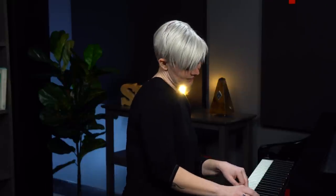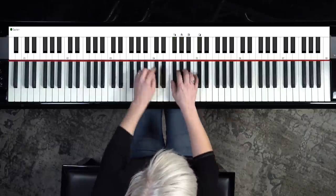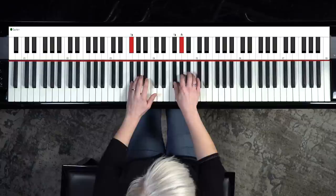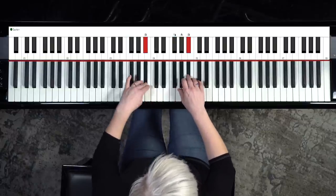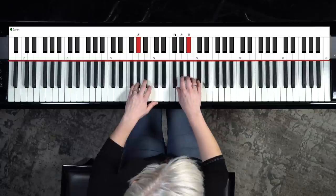Now let's move our hand a little bit and we're just going to walk up the black keys. Play the bottom of the group of three, and then this note here — black keys only. And this hand is going to do that same walk up. Use that white key, that B, and repeat it. Play with different volumes.